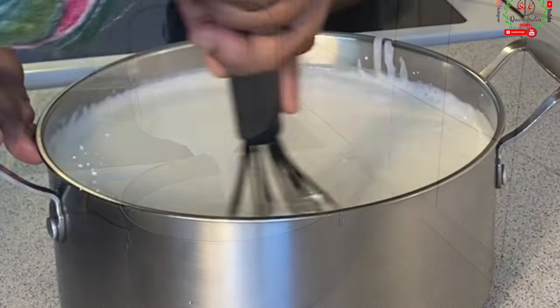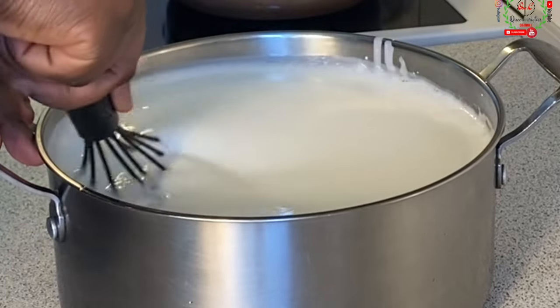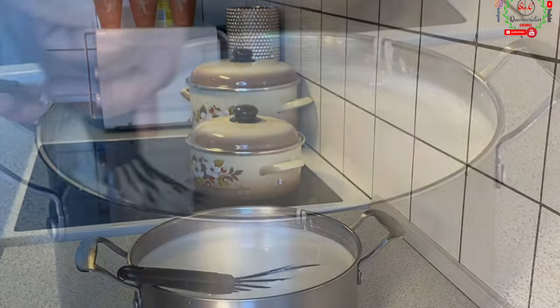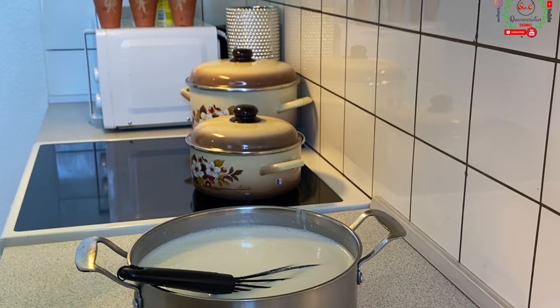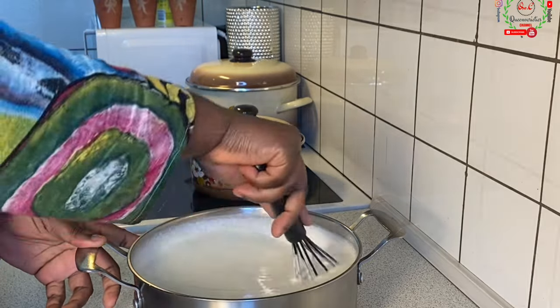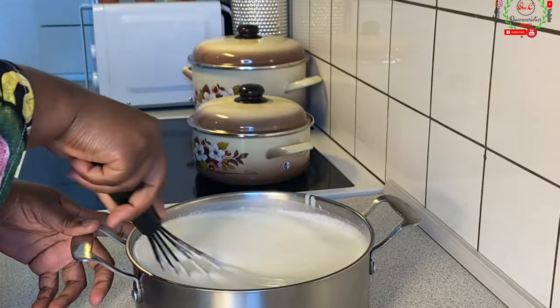I'll use my hand whisk and mix and combine everything together, because some of it has settled at the base. My cooker setting is between zero to number nine — I'm going to be cooking this fufu on number four heat. You don't want to use high heat to start it, otherwise everything is going to burn.